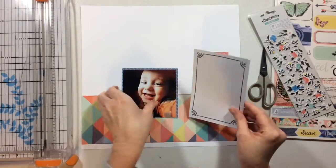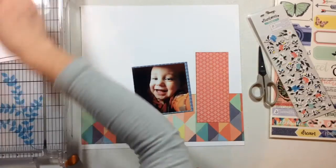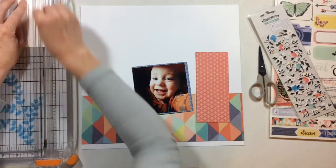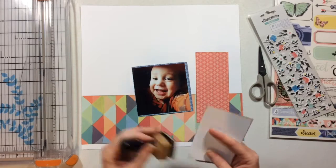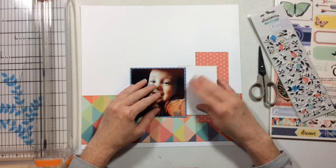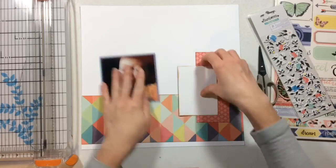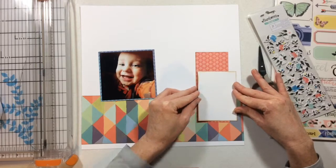I'm going to mat my photo and ink all of my edges with the hickory smoke distress ink - I've been using that a lot lately. I was silly because I wanted to do some journaling on my card, but it was too small, so I cut it down and pretty much cut off all of that decorative edge. I ended up with just a white three-by-four card, which is utterly silly because I could have just used white cardstock. But I didn't - I cut it up. I thought of it after it was done, but it still got used. I'm actually inking the edges with vintage photo, not gray.